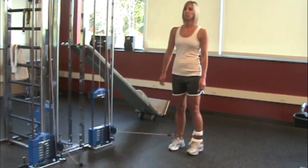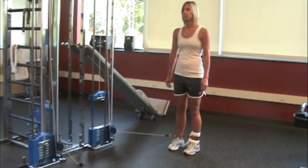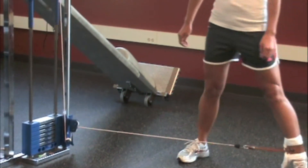This is done in order to mimic the natural feed-forward mechanism of stabilizing muscles. Thus, the muscles must relax in between each repetition.